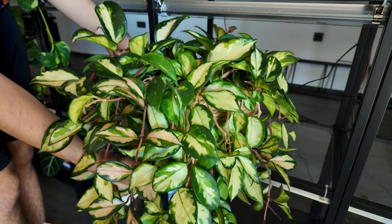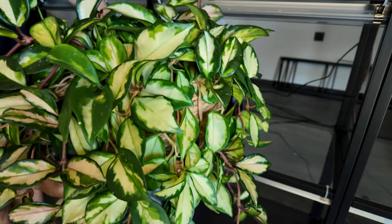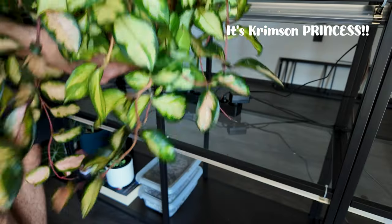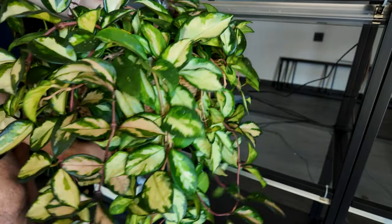Another one of my faves is this gorgeous beauty — it is a Hoya crimson. I think this is the crimson queen, though I never know the difference between the princess or queen; maybe this is the princess actually. But she is gorgeous and bushy and I love her.